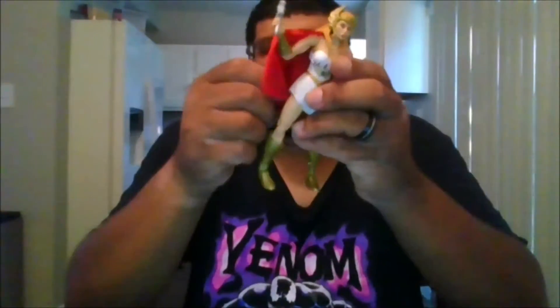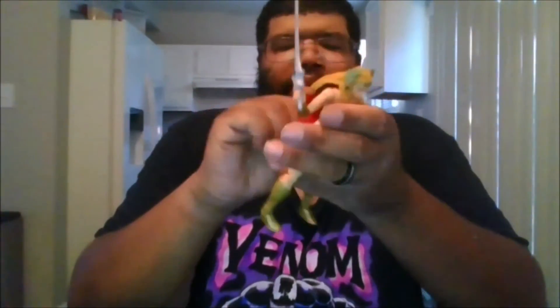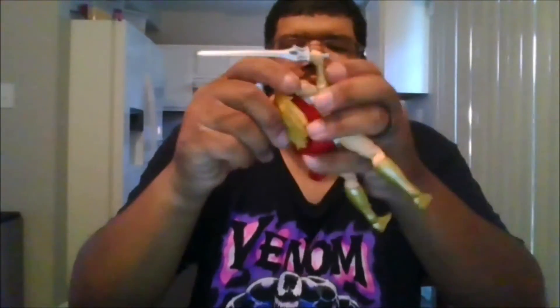Nice. You do get a boot rotation, ankle pivot, but no toe pivot. This is a wonderful figure. She also comes with an additional hand, so if you don't want her to hold the sword you can swap hands — they gave her a different sword hand, one grabbing hand and one closed-fist hand.